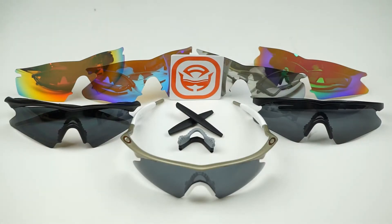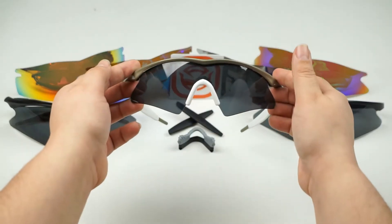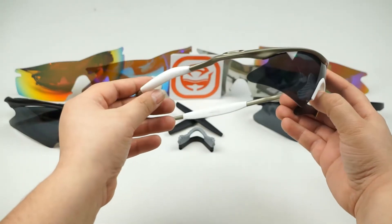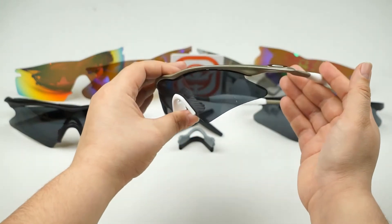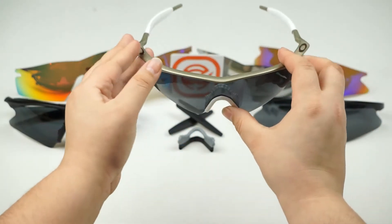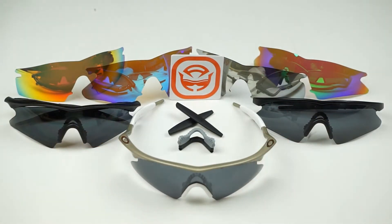Hey guys, this is Cindy with SeekOptics.com and today we're going to show you how to replace the lens on your Oakley M-Frame. This technique will work on all four lenses developed for this model and it's incredibly easy to do. Whether you have the Oakley M-Frame Heater, the Hybrid, the Strike, or the Sweep, use these steps to customize the look and functionality of your frames. Let's get started.